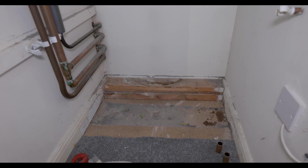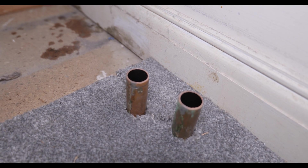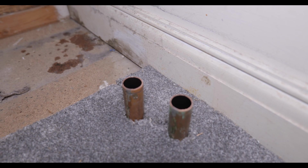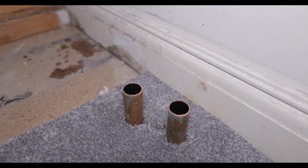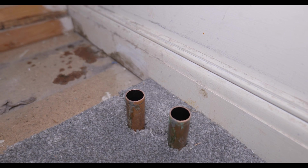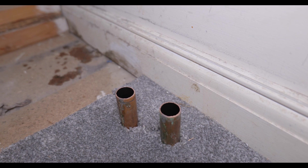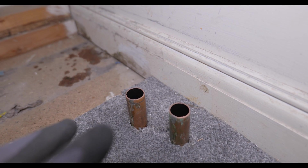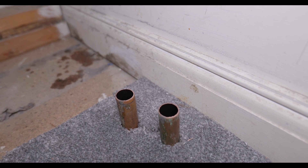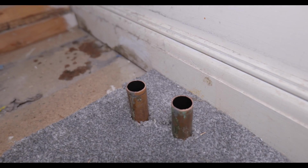I've got the hot water cylinder removed now. I want to show you the flow and return pipe where it went into the coil of the cylinder — these two pipes are now going to be redundant. In a normal vented system you would usually have the pump and zone valves up in the airing cupboard. You'd join the boiler flow pipe up into the airing cupboard, disconnect all the pipework going into the cylinder coil, take out the three-port or two-port valve, and join it to the central heating flow out of the zone valve. These two pipes we can clearly see down by the boiler and I'm happy to just cap them — we'll leave them capped until it's all fully commissioned.